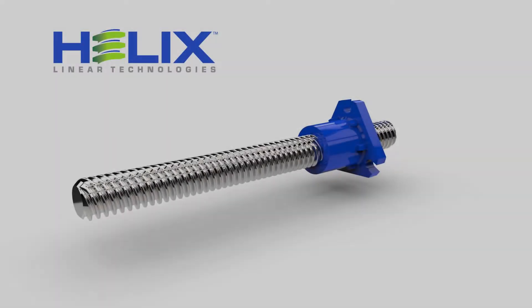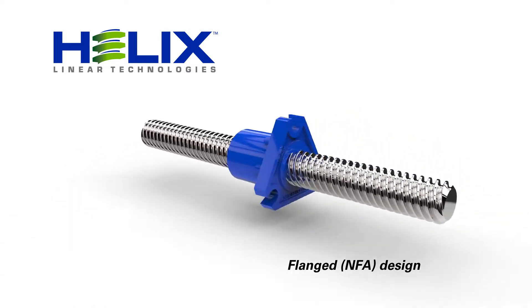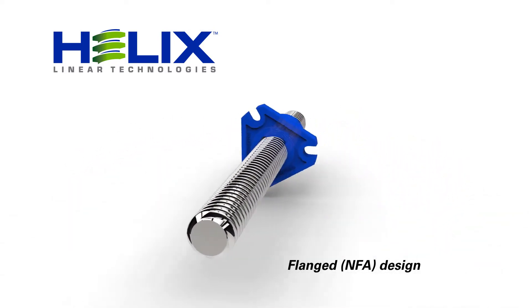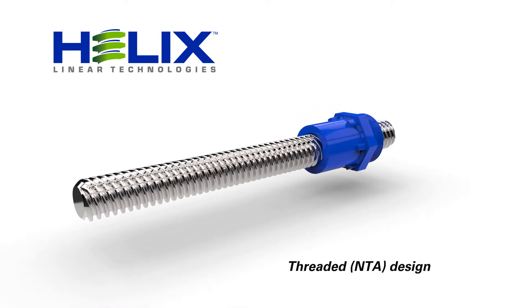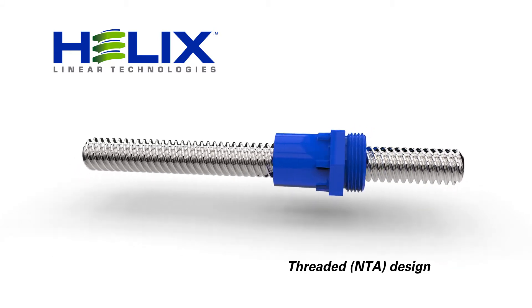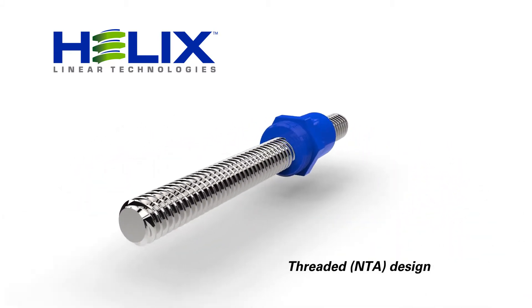These precisely designed configurations offer two incredibly easy mounting options. First is our most popular design, the NFA flanged nut. Next is our NTA threaded mount design, offering a lower-profile envelope in a seamlessly integrated hexagonal flange boss to facilitate mounting.